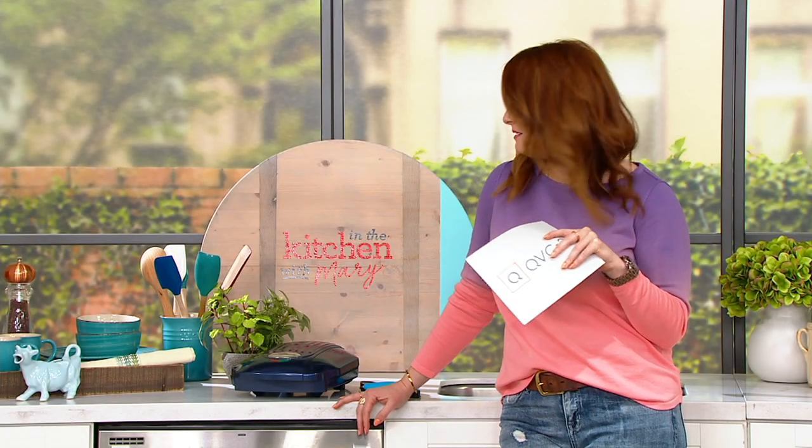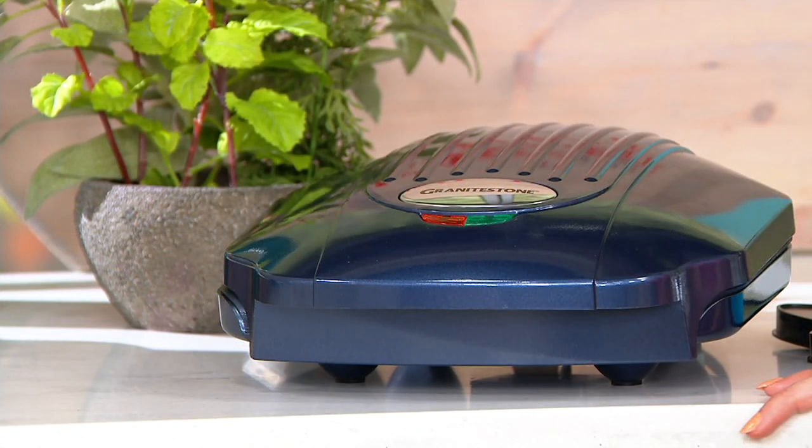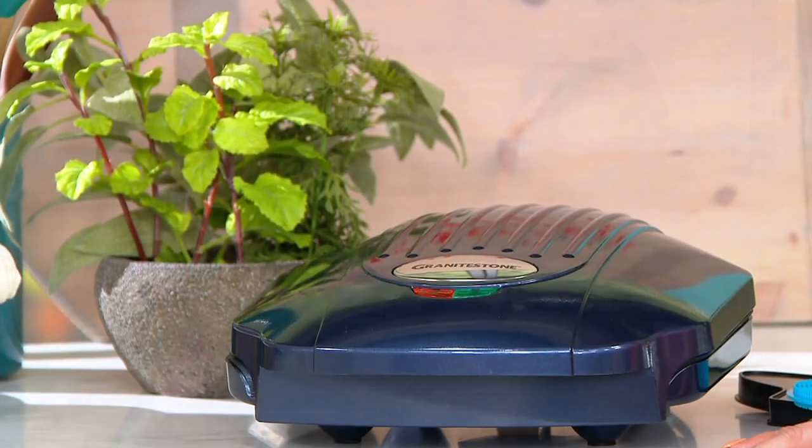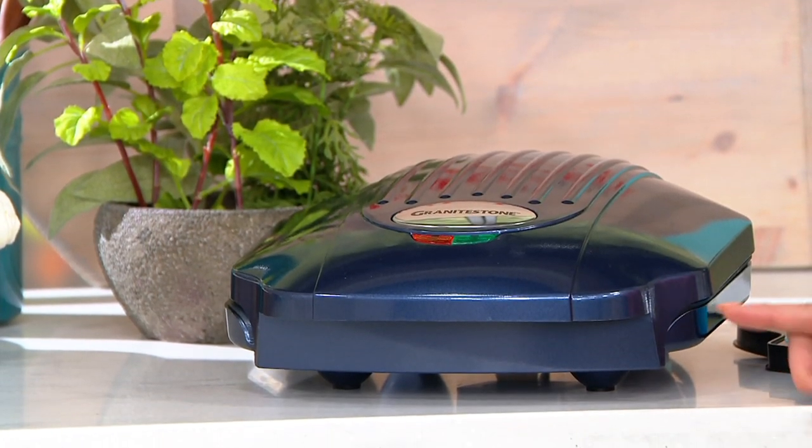This is one of the best prices of the day. It's the Granite Stone Diamond Spike Express Indoor Grill Platinum Blue Edition. It's so pretty as well as incredibly innovative. It's less than $30 for an indoor grill — $29.98, with five easy payments to get it home.